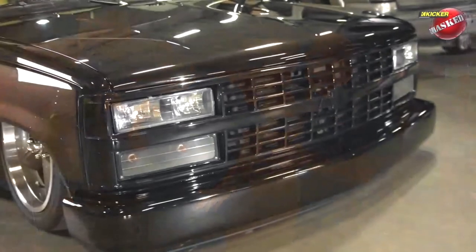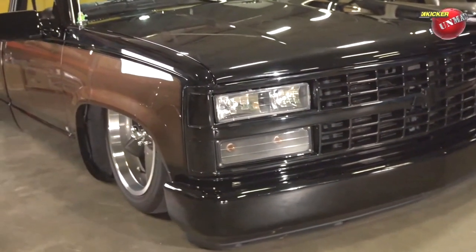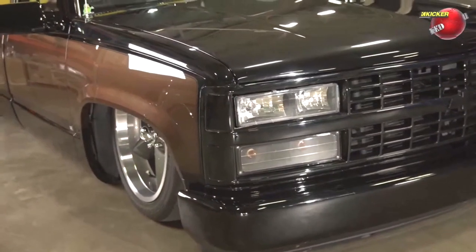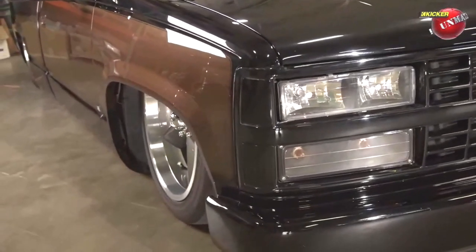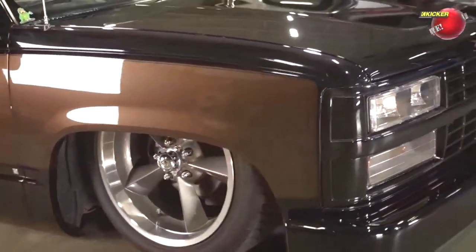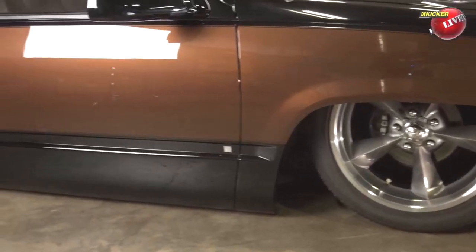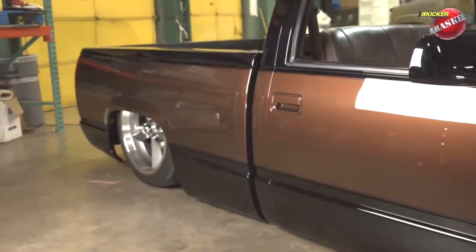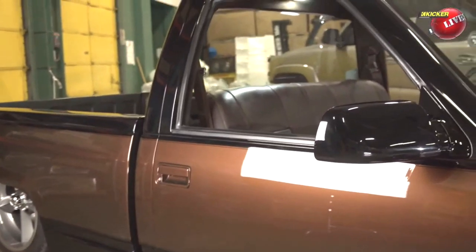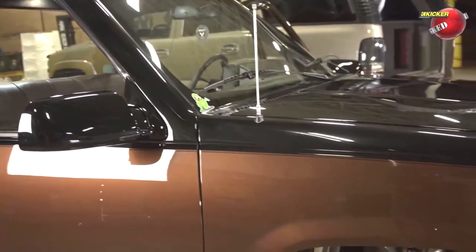It's a '94 Silverado. I updated the front end to composite headlights — it originally had the work truck grill, which I didn't care for on mine, though it looks phenomenal on a friend's truck. The chassis from the firewall back was built by Jake and the guys at Fat Fabs in Choctaw, Oklahoma.